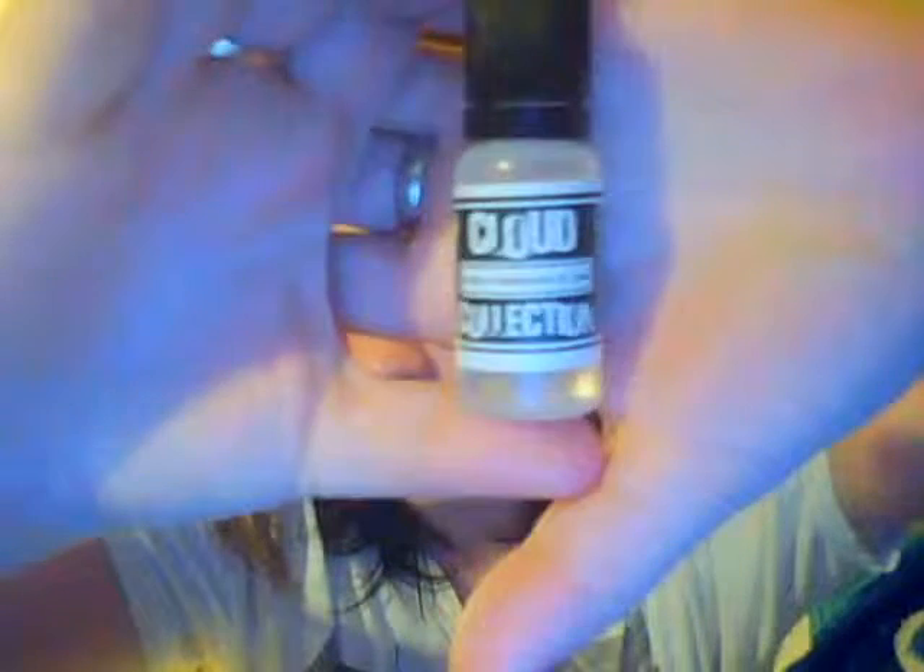This is called Peach Paradise. It's 100% VG and it's at three milligrams of nicotine because I'm still trying to convert to just straight up zero, but it's going to take a while. This e-juice — like I said, it's from the Cloud Collection called Peach Paradise. The site itself has a lot of strictly VG juices. I've gone to that site before but I didn't have enough money to order from it. And I'm Brooke, by the way. Their e-juices are really, really cheap.